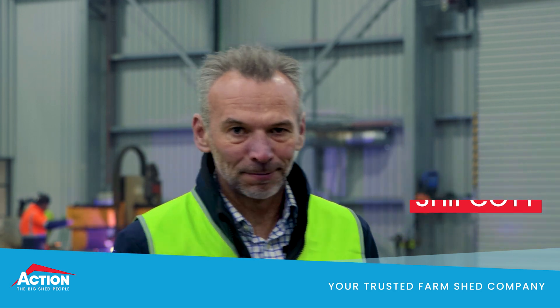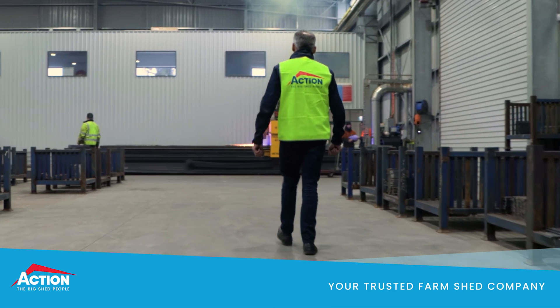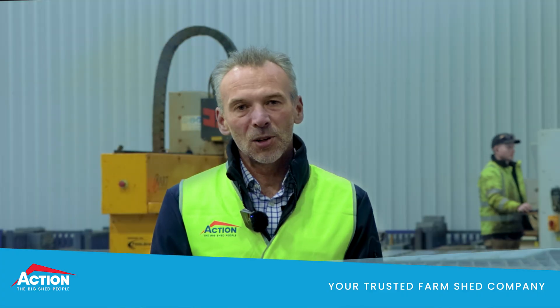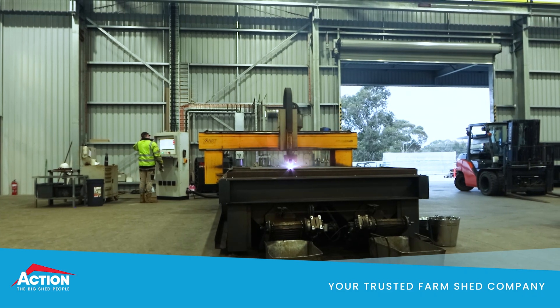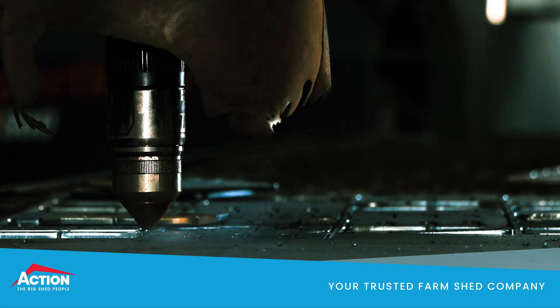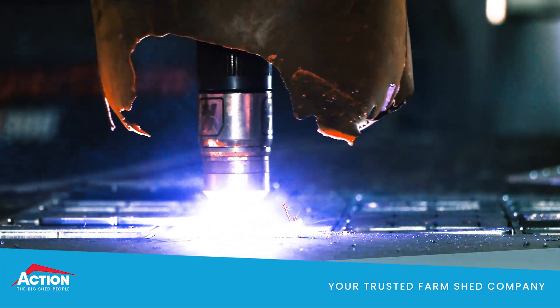So let's start with the plasma. Behind me is the CNC plasma cutter. It basically cuts all the plates required to build a shed — base plates, cleats, etc. It's fully automated, so all the parts are cut the same, meaning when it comes to fabrication or construction on site, everything goes together as it should.